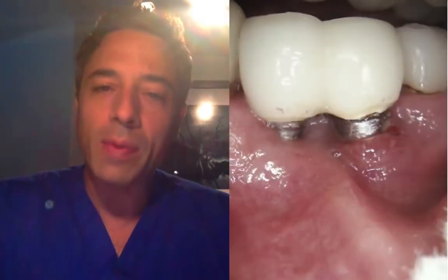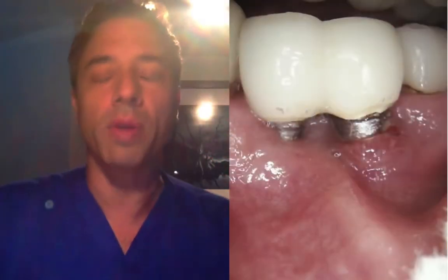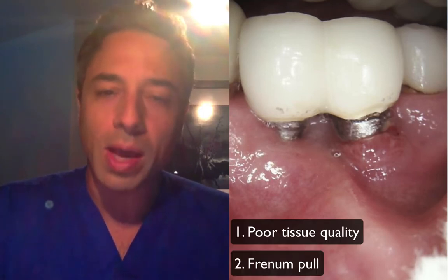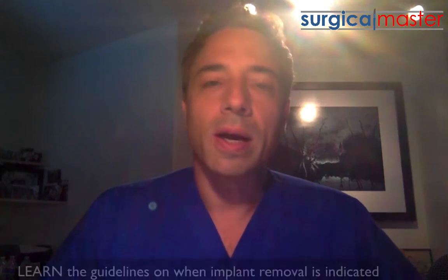The number 20 implant clearly shows quite a bit of inflammation. One of the contributing factors is the poor tissue quality — there's a little bit of a frenum pull as well. I tend to agree that number 20 can be removed. But when you say the patient wishes to remove the implants — what was your recommendation before she expressed her wishes? That's always interesting, because what you need to have is very definitive guidelines when it comes to removing implants.